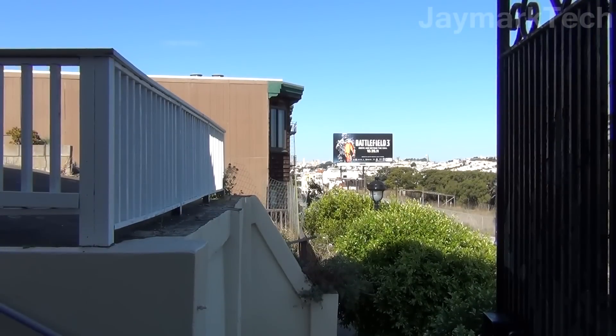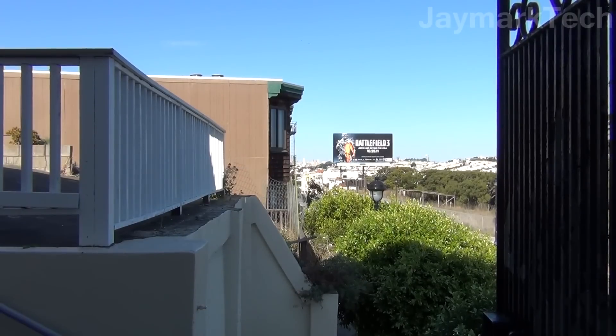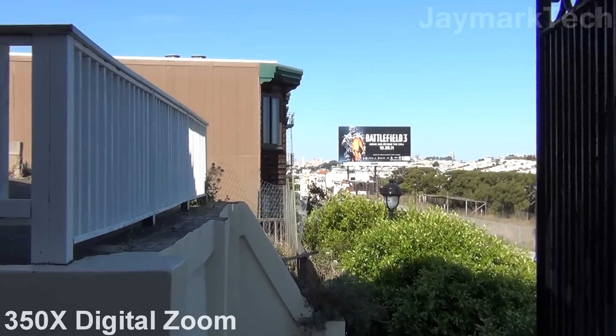We're zoomed out all the way again. In the background you can't see it, but all the way back there is actually downtown San Francisco. I have the digital zoom on — it can go up to 350x zoom and we're going to slowly zoom in on downtown San Francisco.